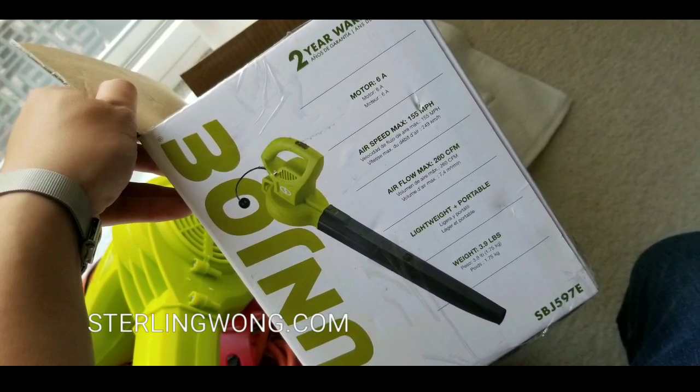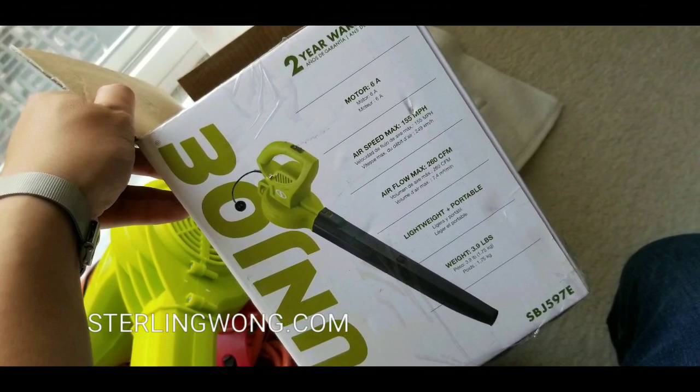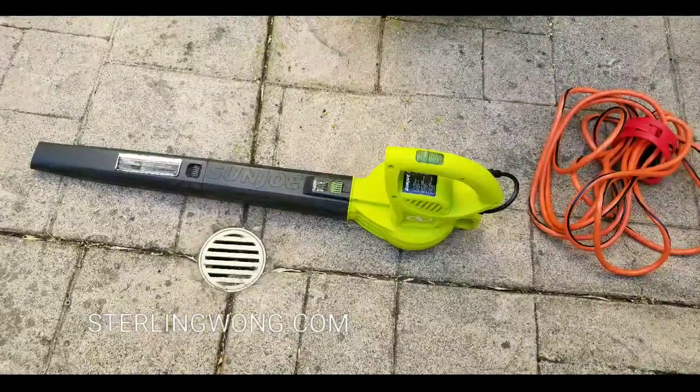You can use this to blow leaves, of course, or just blow water off of your car if you want no water spots on your car.